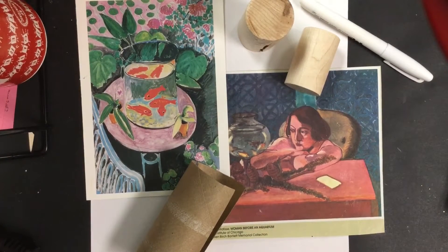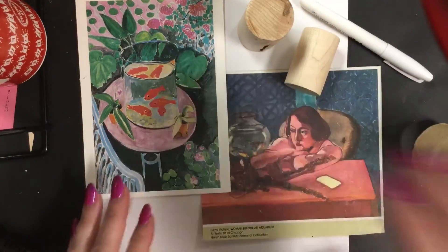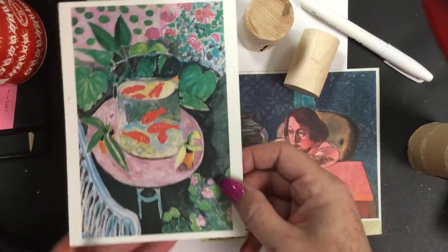Welcome to the Art Lady channel. Today we're going to be learning about two things: Henri Matisse and cylinders. We're going to be using his example of this goldfish painting that he did in the style he helped invent called Fauvism.